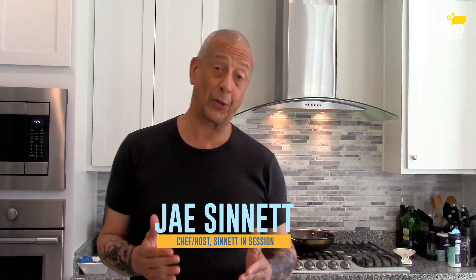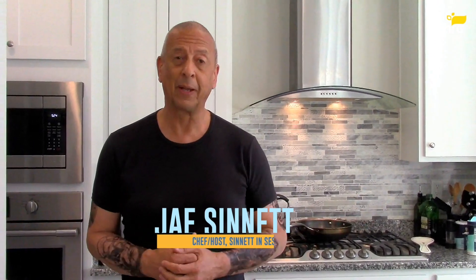Hey friends, Jay Sinnott. Welcome to another edition of Cooking with Jay here in the Jazz Kitchen. Hope all of you are doing well. Today I'm going to prepare for you one of my all-time favorite personal dishes.